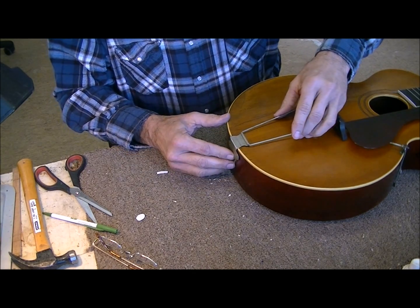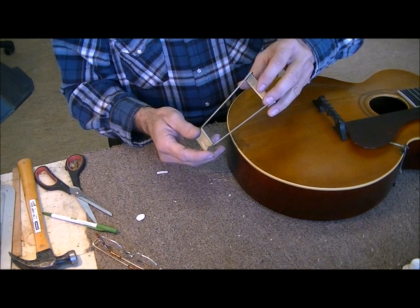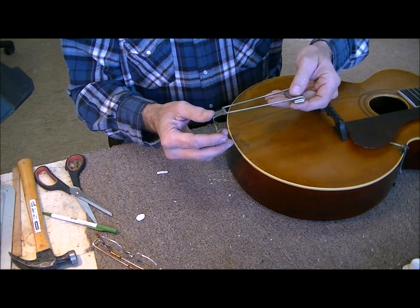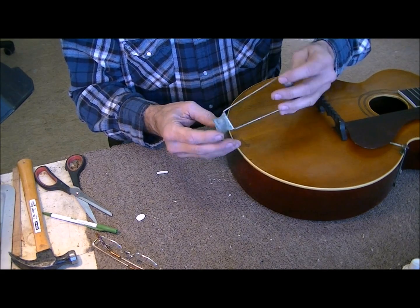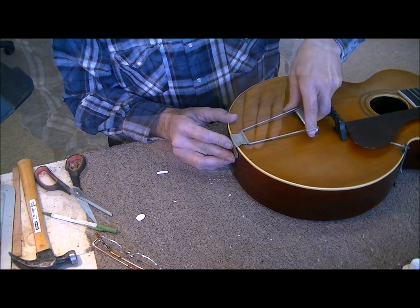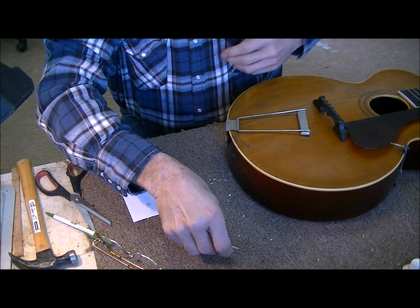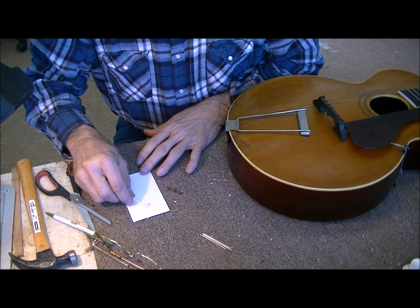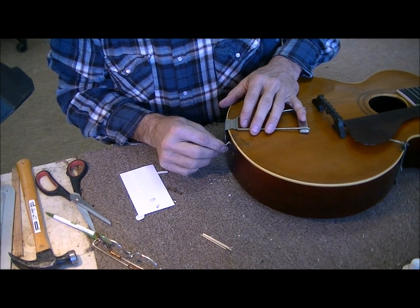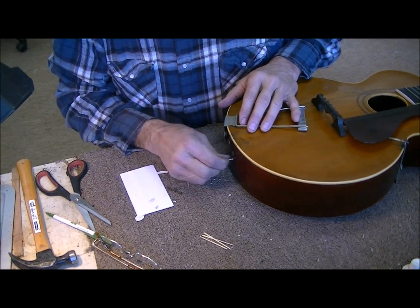We've got to get the tailpiece back on. I have already cleaned the tailpiece up — I did not sand it or brush it with a wire brush, all I did was use soap and water to wash the grime off. It had a lot of old grime on it. I'm going to put some glue and toothpicks in these holes. It doesn't take much — just a little glue, poke them in the holes, break them off, a little more glue, poke it in the hole, break it off.